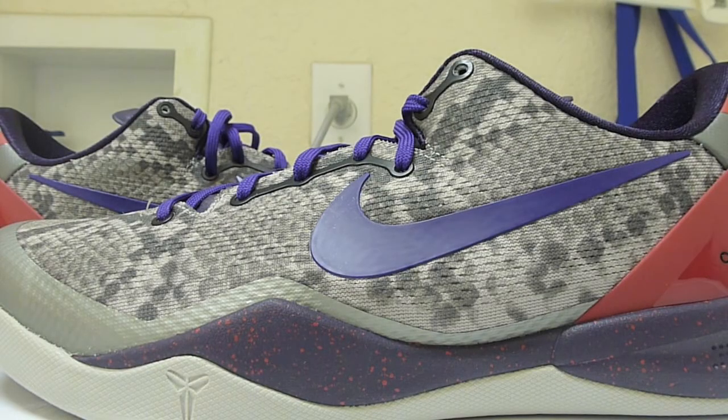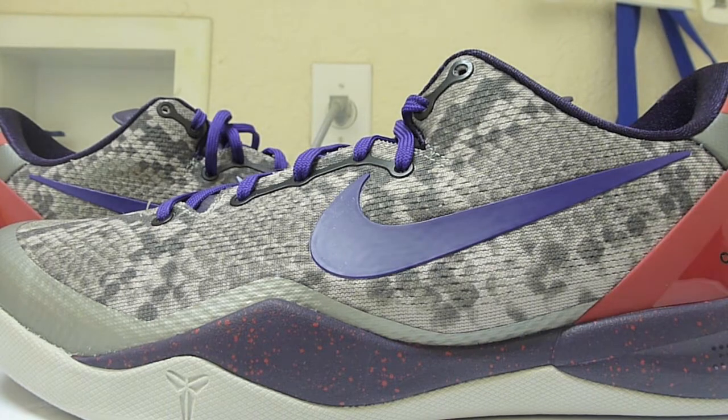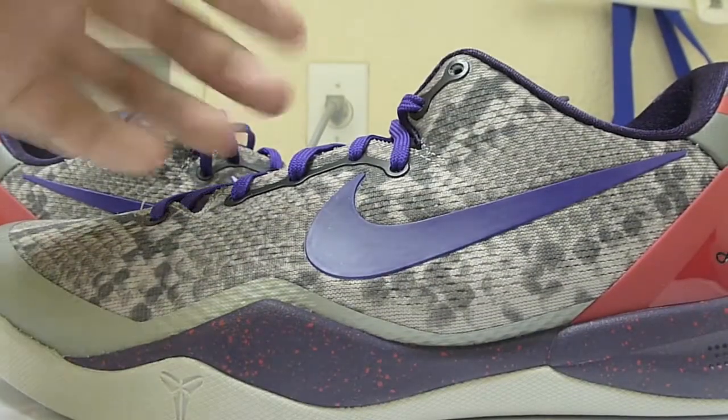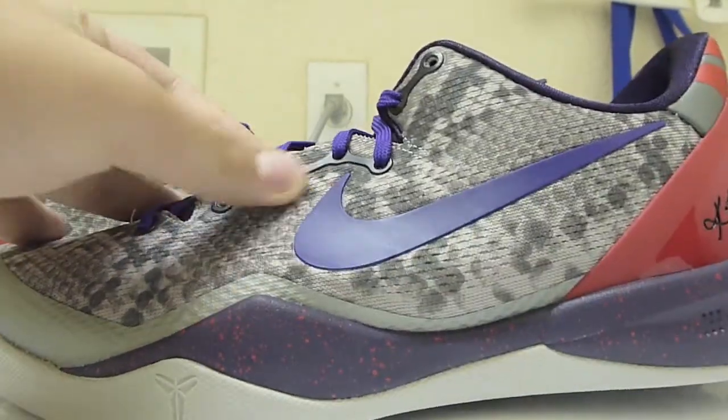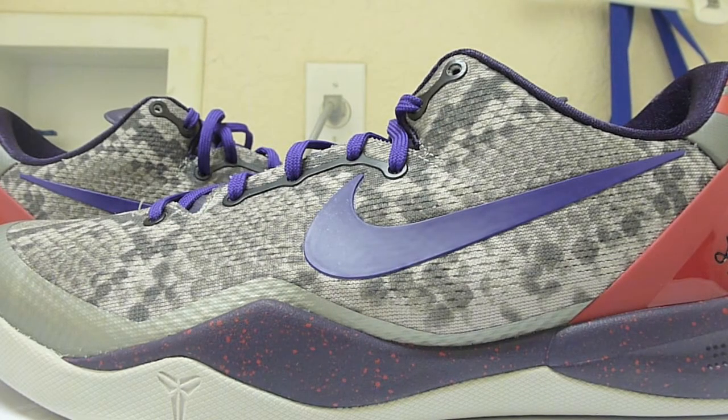Alright guys, that's it for the review of the Kobe 8 Mine Gray. Big thanks to my friend Zach for letting me review these. When I saw these online I thought they were very plain, though I did like the heel area with the University Red. But seeing them in person, I think they look a lot better — if you're thinking of picking these up, I definitely would. One thing I forgot to mention: the eyelets are reinforced with a black part — small detail but worth mentioning. Premier Kicks signing off.